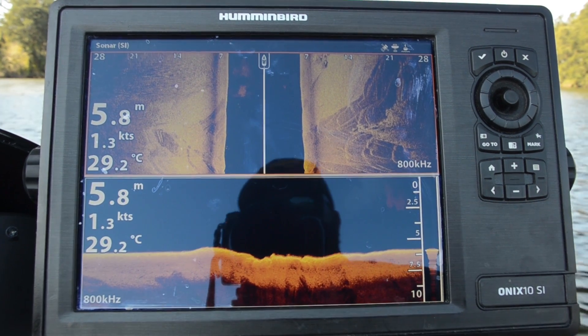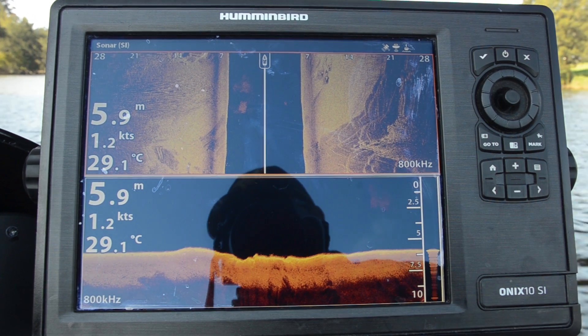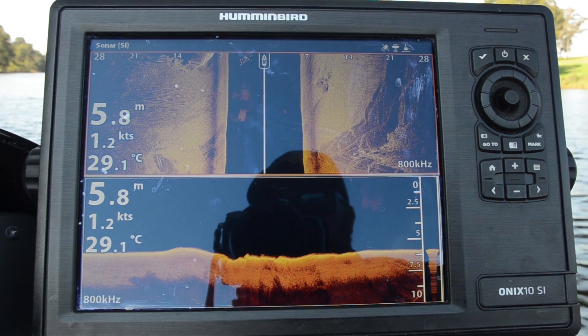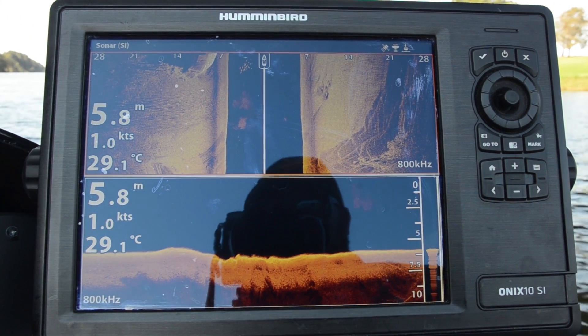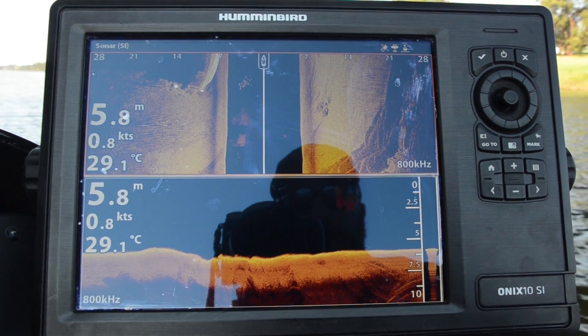Hi folks, Justin from Humminbird Australia. Today we're out on the water, having a look at the Onyx 10 SI, and one of the questions we often get asked about side and down imaging with a Humminbird product is about contrast and sensitivity.